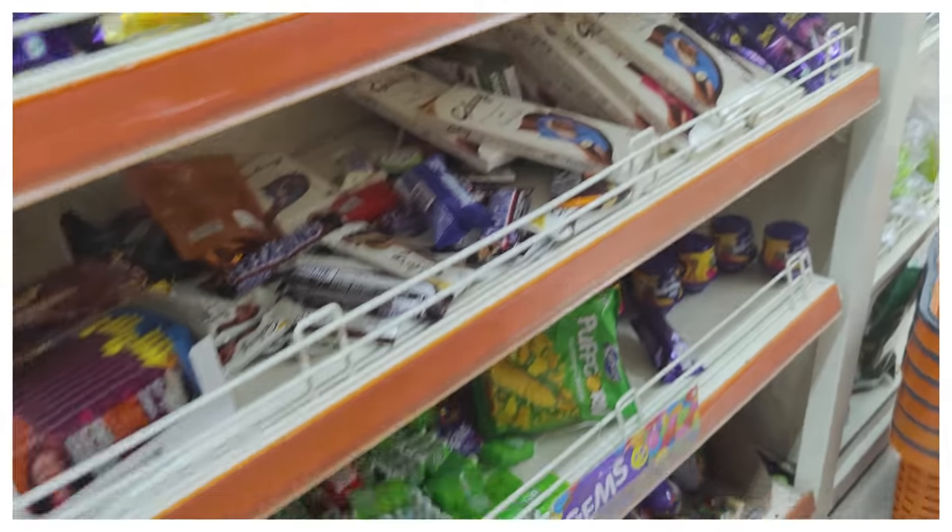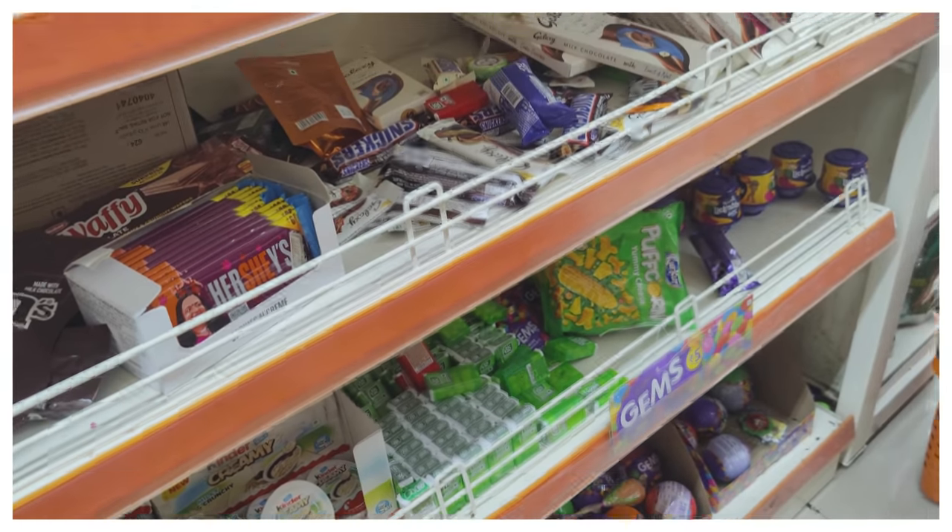I'll take different chocolates — whatever looks good. I have to bring something nice for my daughter.